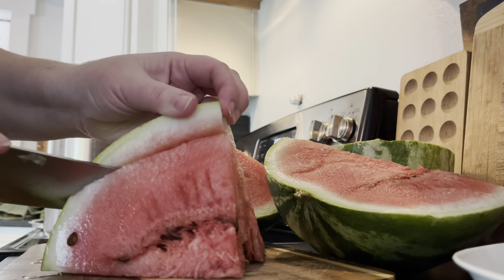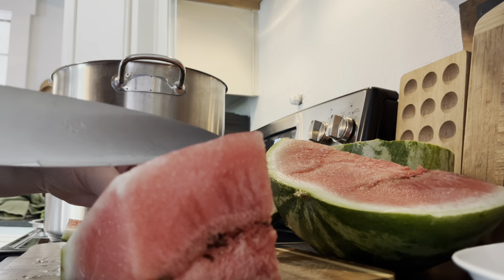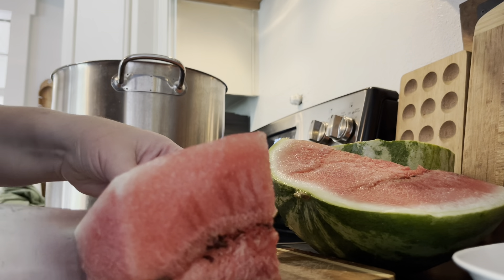My chickens are going to love these rinds — they're going to be so excited! And remember when you're doing this to seed save all of those seeds. All of the seeds I take out, I am going to be seed saving. All of the watermelon is chopped up — I went ahead and chopped up that entire little watermelon and obviously my pot is too small.